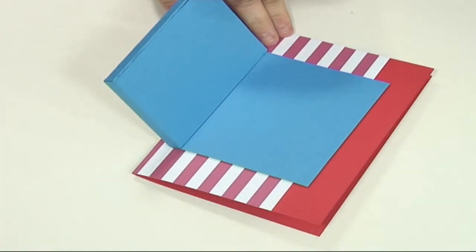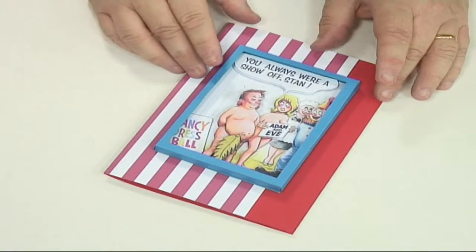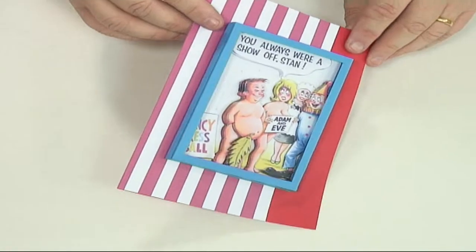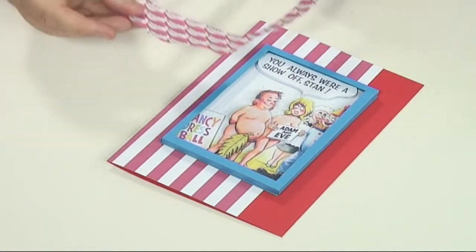You've got a card on top of it there, so you could put an insert in there, you could decorate it up — so you've got your decoupage and you've got your card.